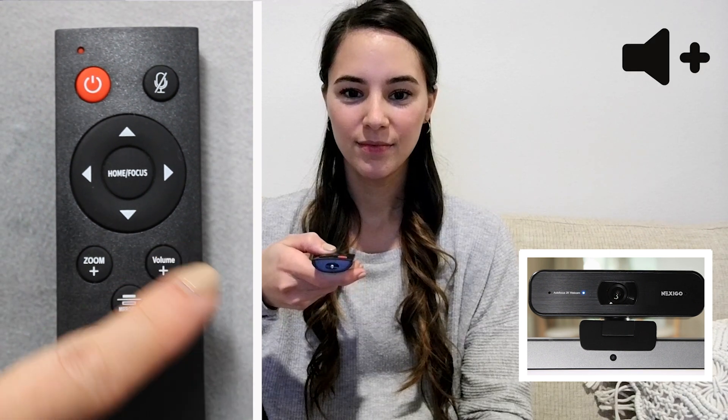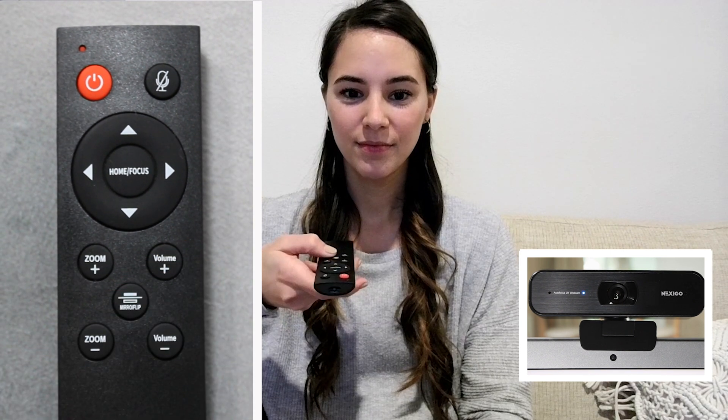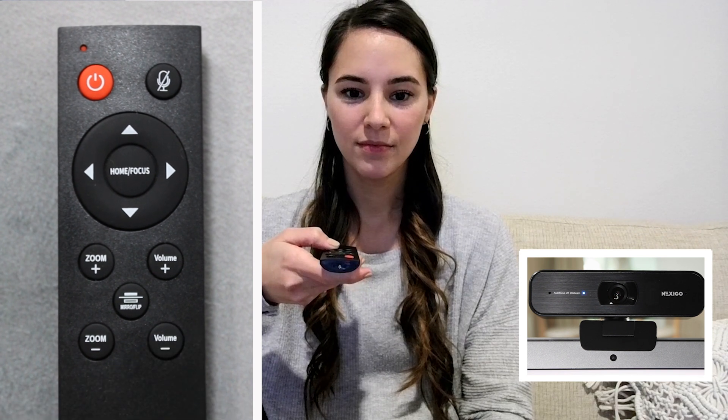The mute button will silence your microphone sound so that no one can hear you. If you find that you are too loud or too quiet, you can adjust the volume with the volume plus or minus buttons.